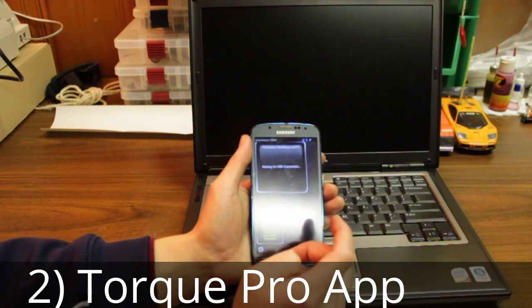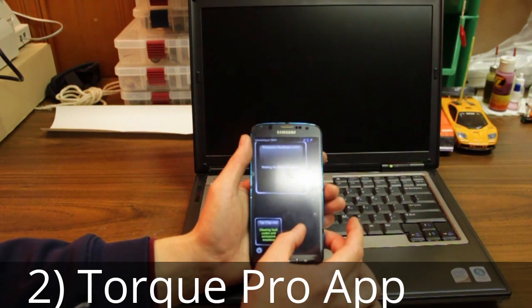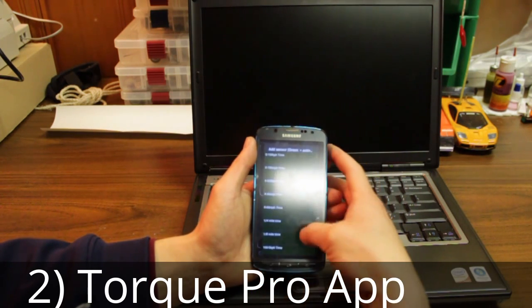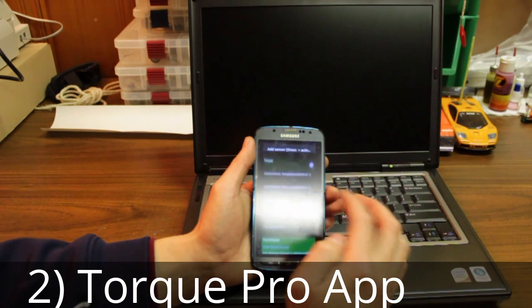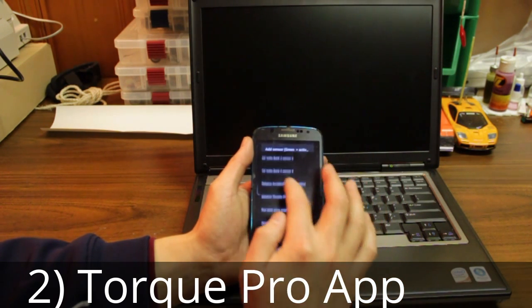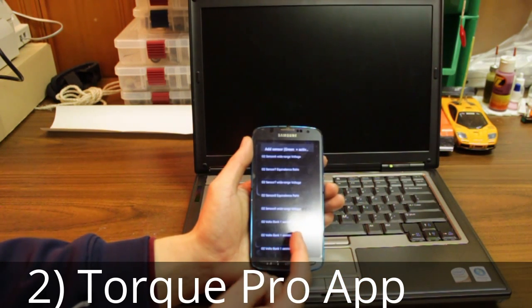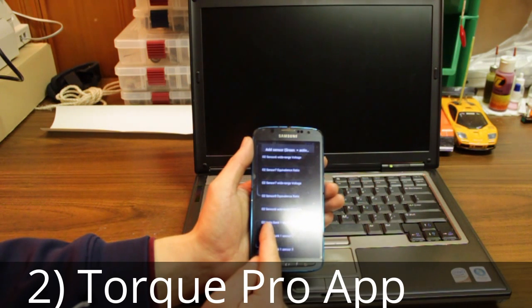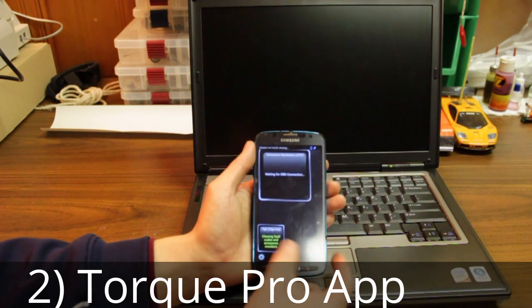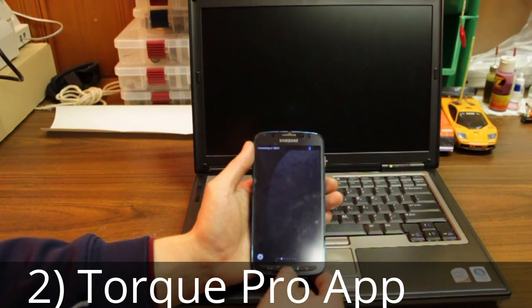There are a plethora of options — you get emissions readiness monitors just like the Bluepoint adapter. If you want to add another display, you can go through all the choices and whatever Torque can read from your ECU it gives you the ability to select and display. For example, if you want to watch the voltage on your O2 sensor, it's right there. Torque is a very convenient application — it's always in your pocket, so it's one I always reach for when I'm not at home.